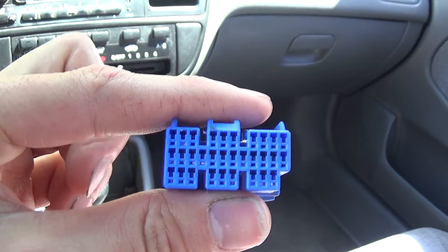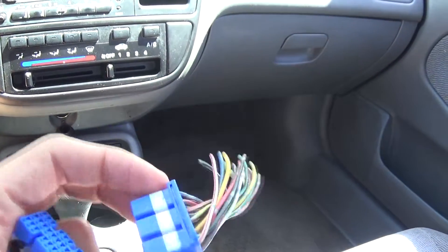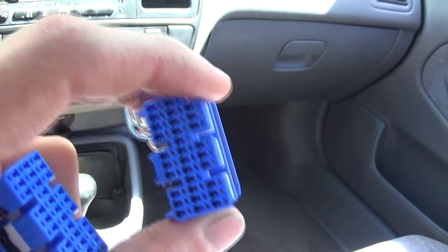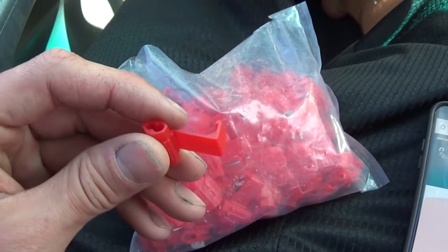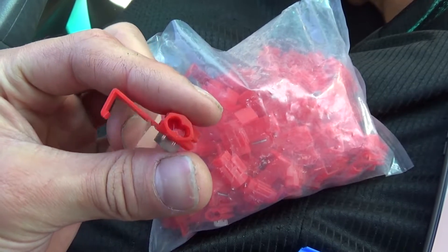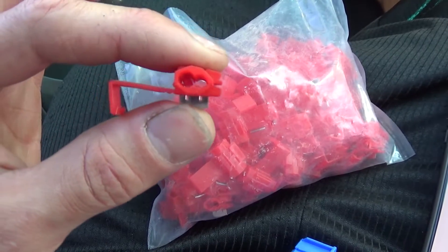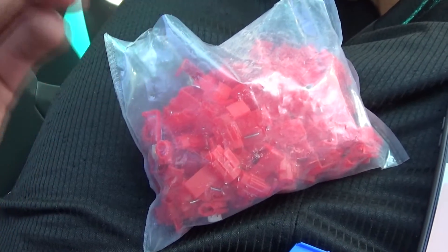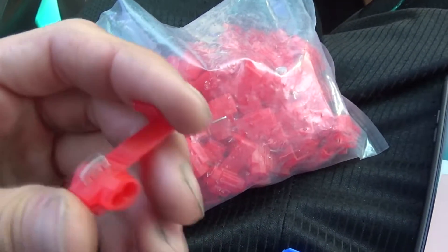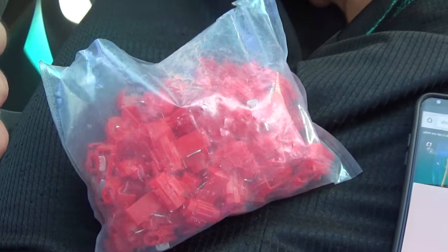OBD2A is '96 to '98, OBD2B is '99 to 2000. They'll both have this same looking blue plug — the physical pattern of the plugs is the same but the actual pinouts are a little different. You're going to need two of these quick splices. You just slip the wires in, squeeze down with pliers, and that metal bit cuts into the rubber coating and connects the two wires together. I got this bag on eBay for like three or four bucks.